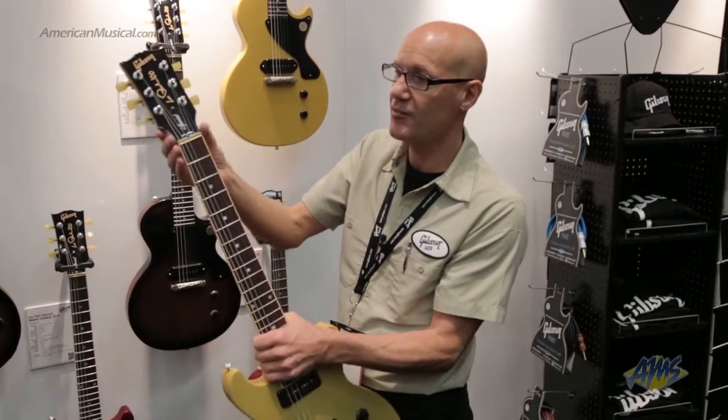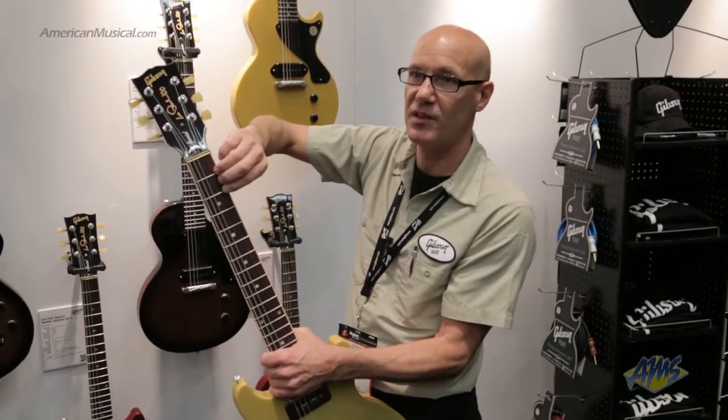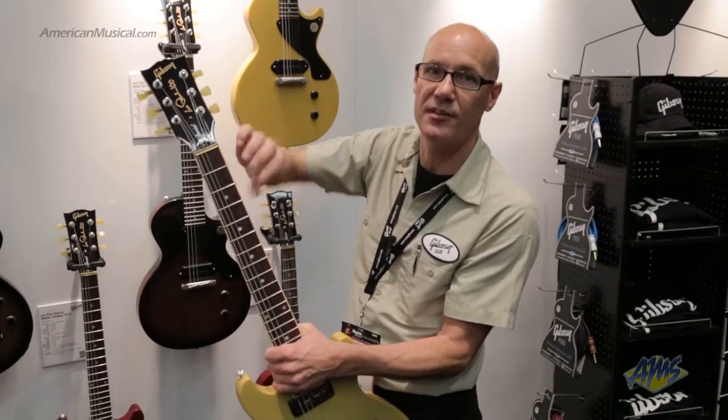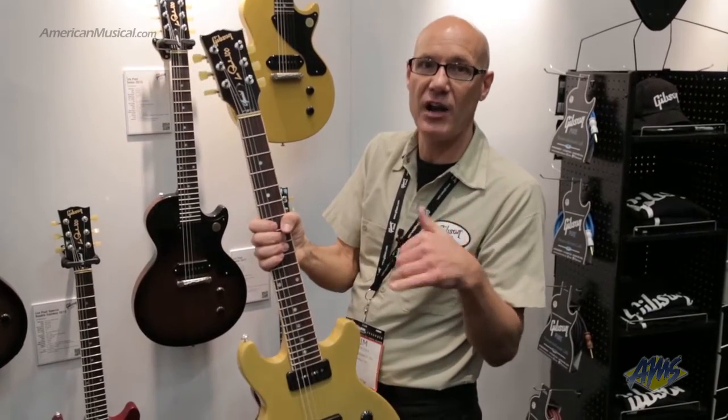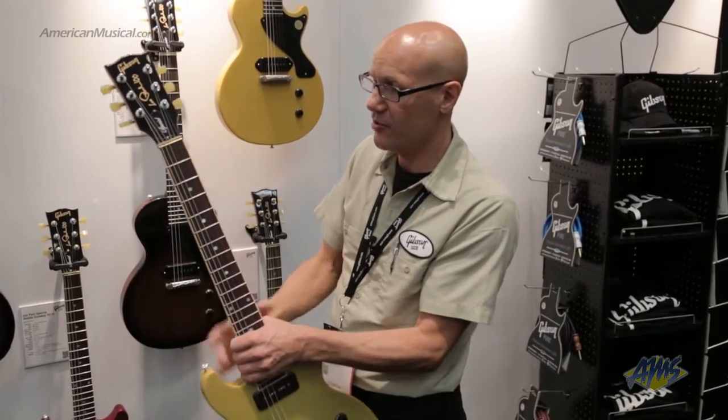The next feature across the line is a wider fingerboard. That was done to give you more playable fret surface. For vibrato techniques and pull-off techniques, you have more playable fret surface so you're not going to fall off the edge of the neck — another great feature.